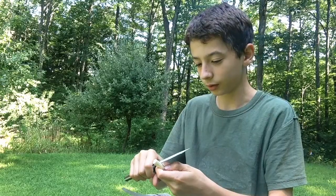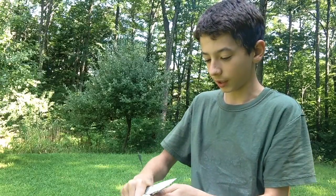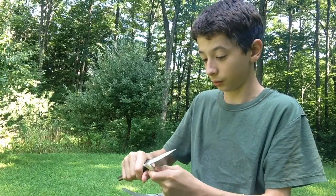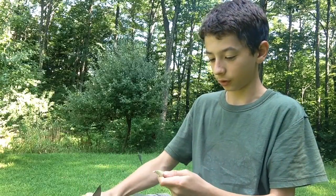The next step in creating our spiles is to taper one end. I'm going to do that by carving about three-fourths of an inch from the top, staying at that place and carving down until I get to the bottom until it's a clean cut.